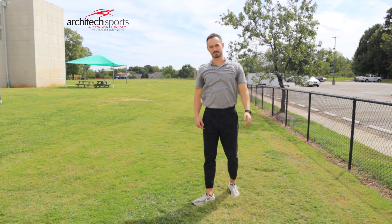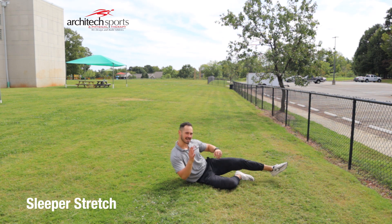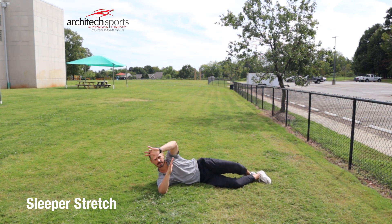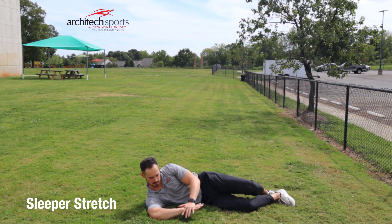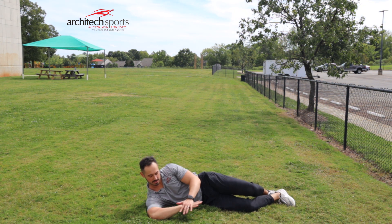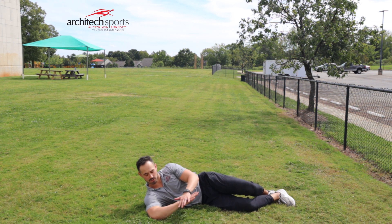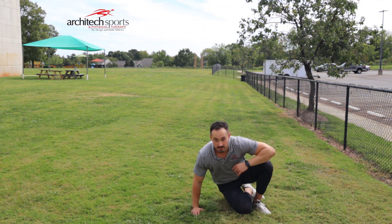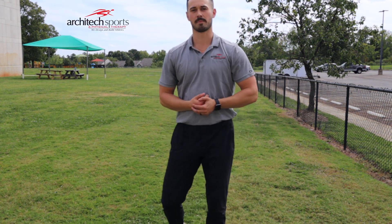Our last one is going to be a sleeper stretch. Find any place on the ground — throwing side at 90 degrees. Use your opposite arm working on the arm that's against the ground, trying to press that hand into the ground. Cheating is if you see that shoulder lift up — I want that sucker glued to the ground. That's a quick shoulder dynamic with static warm-up. Thanks, guys.